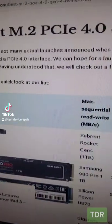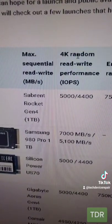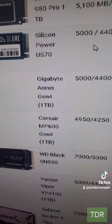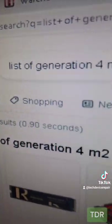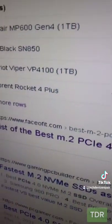So after a little bit of research, here are the SSDs that are compatible with the PlayStation 5. You got the Sabrent Rocket, the Samsung 980, the Silicon Power US70, the Gigabyte URUS, and the list goes on. Just Google the list of fourth-generation M.2 SSDs and click on the faceofit.com link.